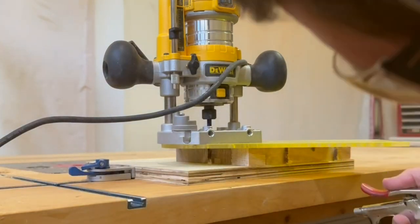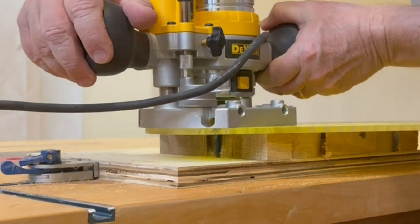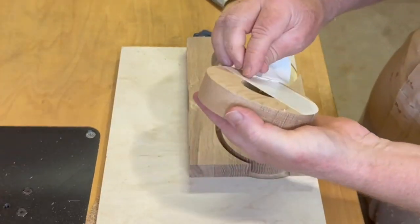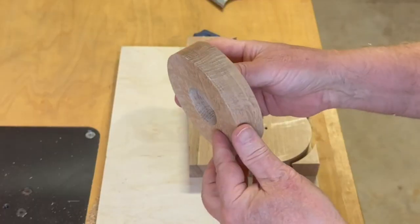Oops! Stopped short of getting that last little piece. If you wanted to make a whole batch of these to sell, you can probably cut them out as quickly as a CNC machine does, and the quality of the cut is every bit as good.